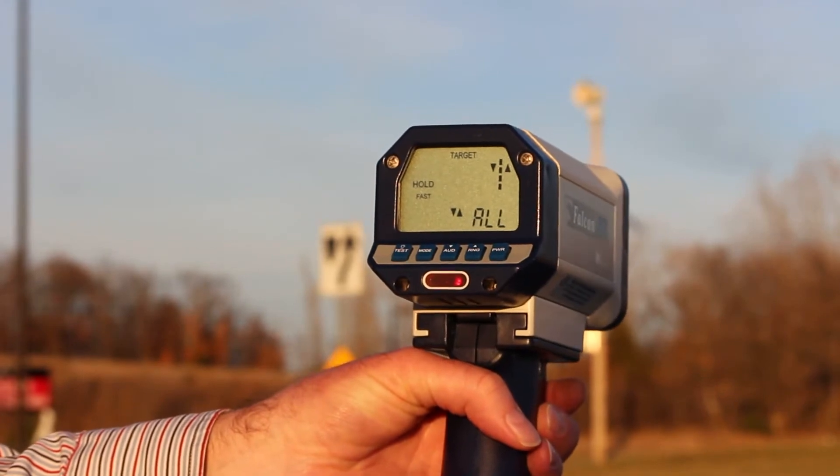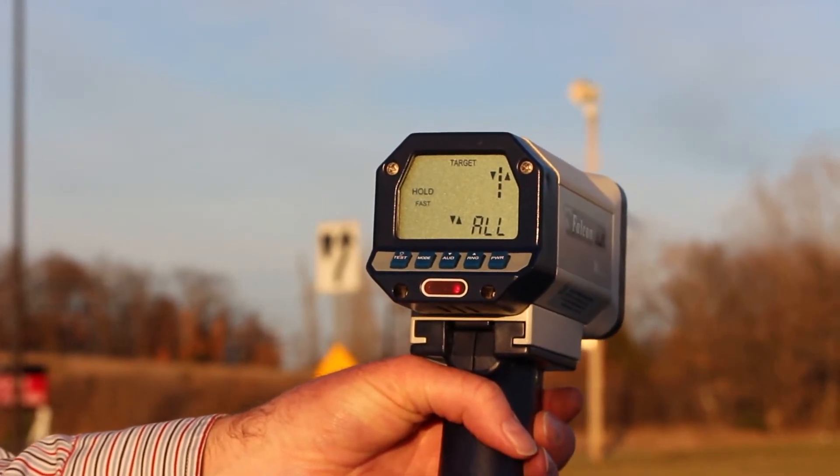Hello, my name is Kent Hayes. I'm the Senior Product Manager for Speed Solutions at Custom Signals. This is the Falcon HR Directional K-Band Radar from Custom Signals.